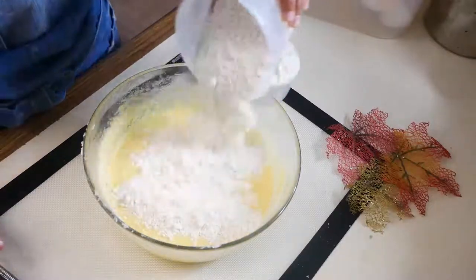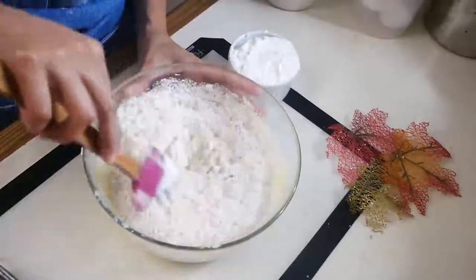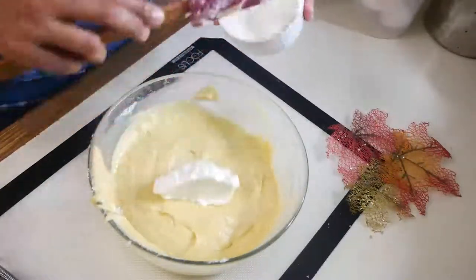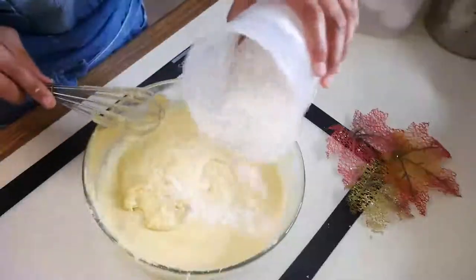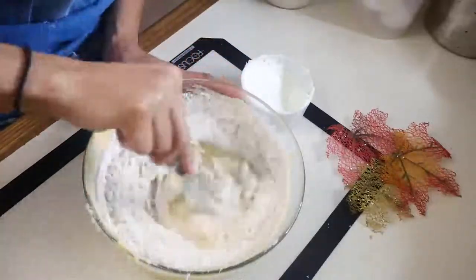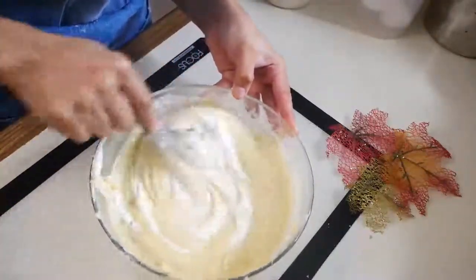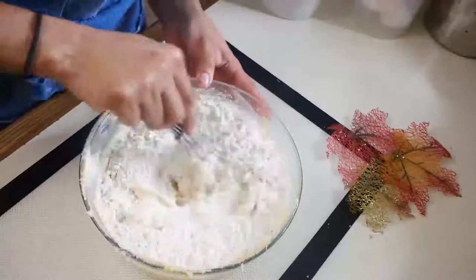Now we're going to start alternating our flour with our sour cream. You're going to add a little bit of flour to your egg mixture, mix that through, then add a little bit of sour cream. Continue this process until everything is fully combined. Once you're done mixing your sour cream and dry ingredients into your batter, make sure that you're not over-mixing, because then you're going to end up with a very dense cake.